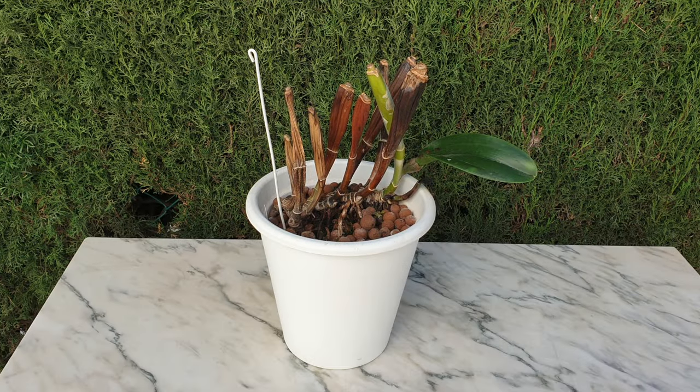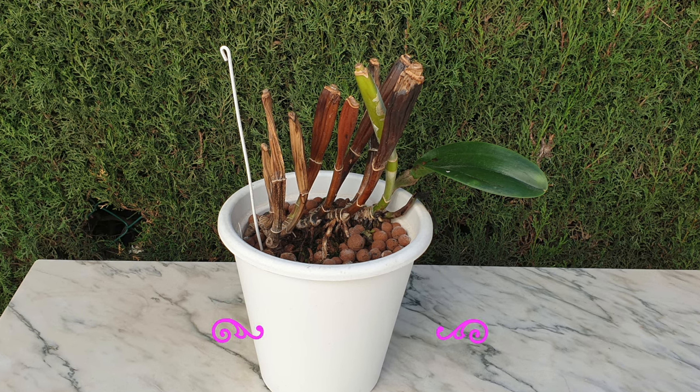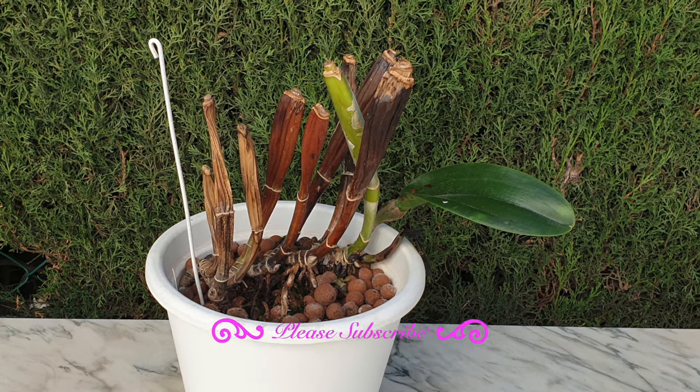No matter how many years I have grown orchids, there's always a first time for everything. Case in point: black rot. So let's talk about the what, when, where, and hows and whys black rot appears.